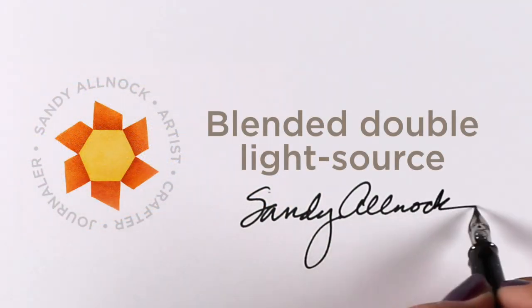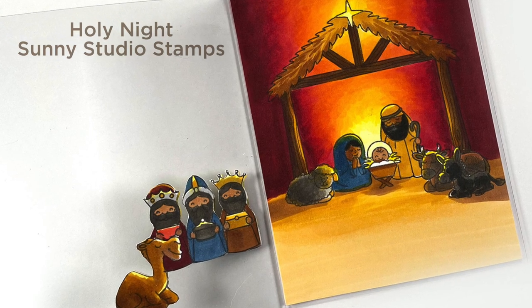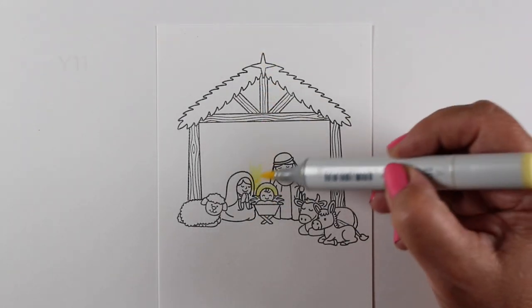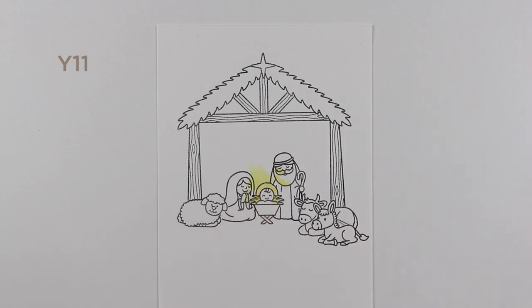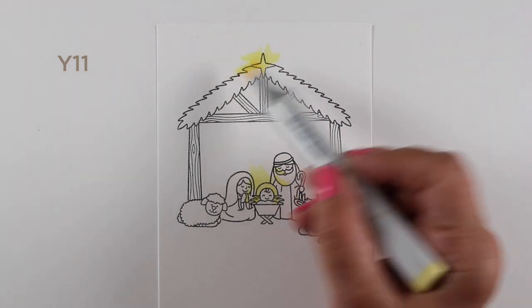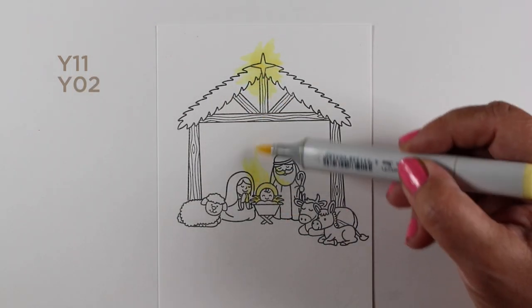Hey, it's Sandy Allnock, an artist and crafter here on YouTube. Today I'm making a card that has a double blended light source — two places where the light's coming from. If you look at any of the old masters, the baby Jesus glowed. There's always light coming from the baby Jesus, and also from the star, which in this case is on the barn instead of behind it in the sky.